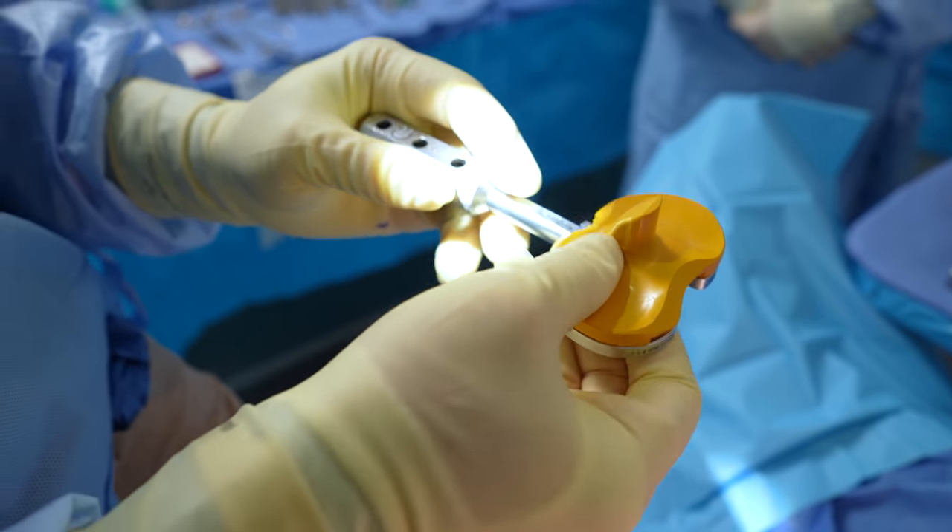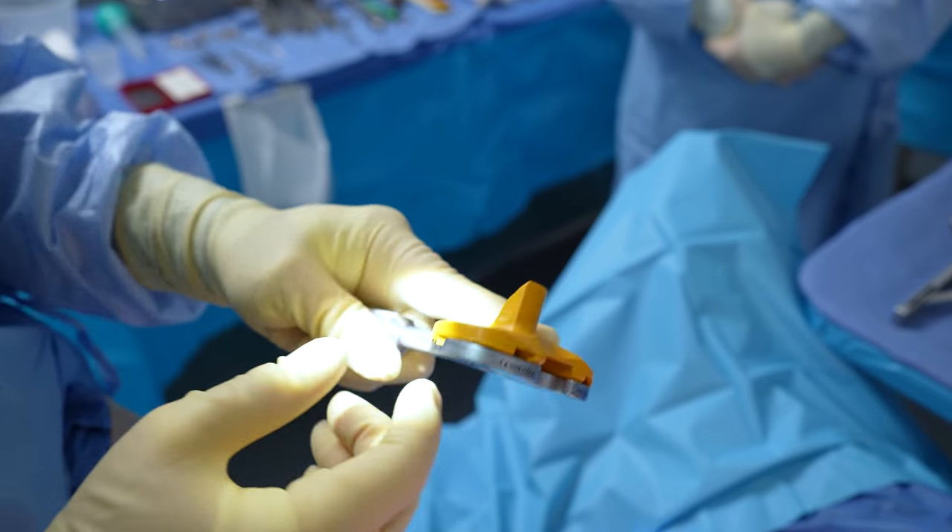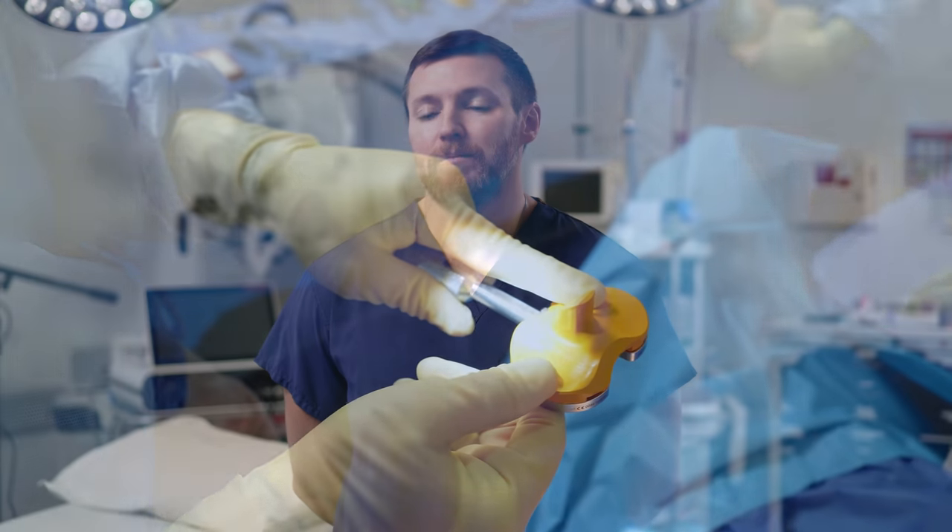Using the Cori Robotic System, I'm implanting the Smith & Nephew Journey II BCS knee implant. This particular implant is an excellent choice for patients because, unlike other competitive implants, the Journey II BCS attempts to match the patient's native anatomy as best as possible through several technical design features, including a physiologic joint line, asymmetric condyles, and an asymmetric tibial base plate. All of these technical considerations allow the implant to be perfectly matched to the patient's native anatomy.